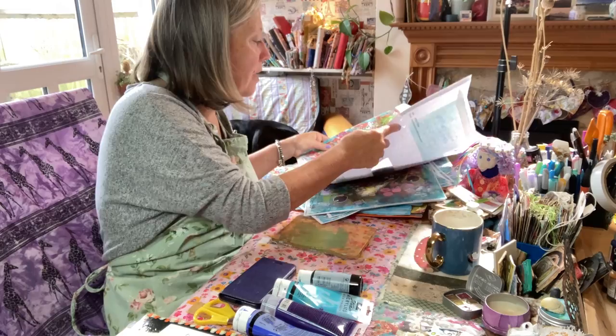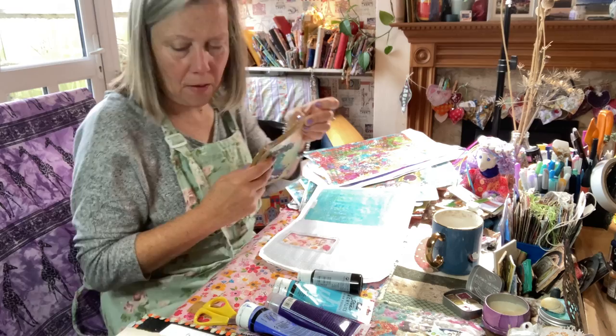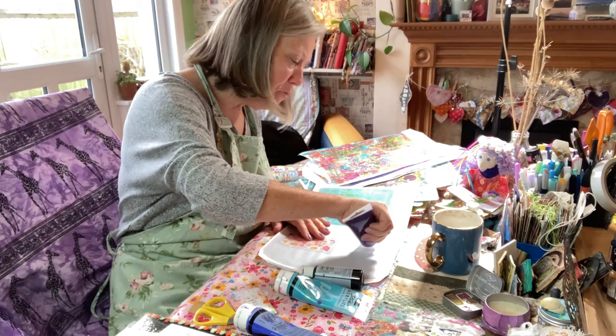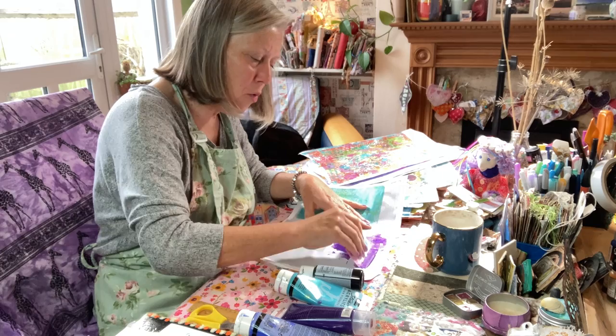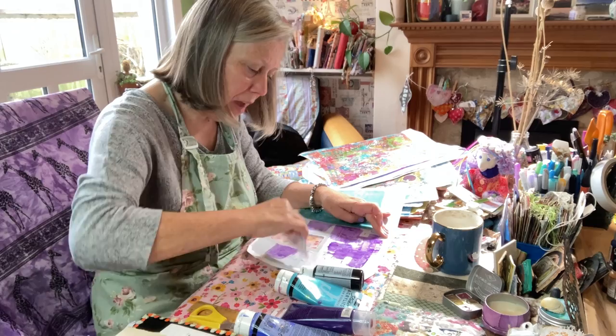Let's scrape paint first - that's always fun. It's nice and easy and really relaxing. There are no rules in creating anyway, because it's when we experiment that we find out our own style and our own way of doing things. The great thing about scraping paint is that it's not that messy.